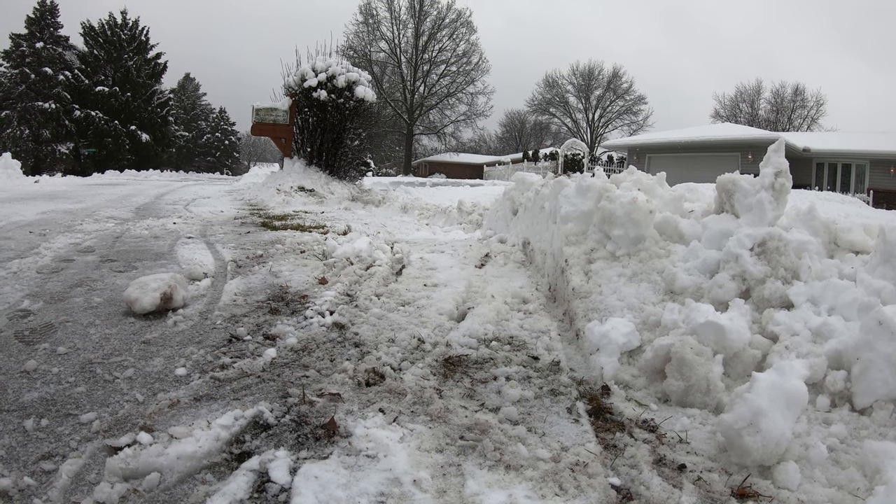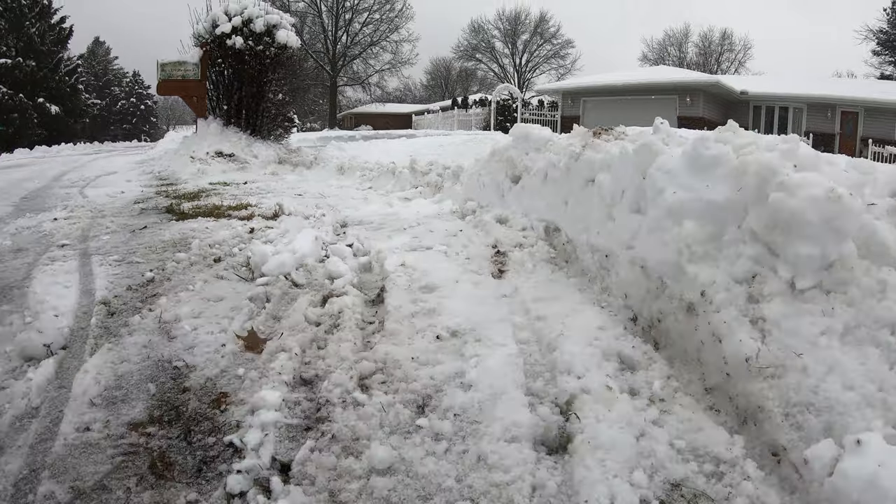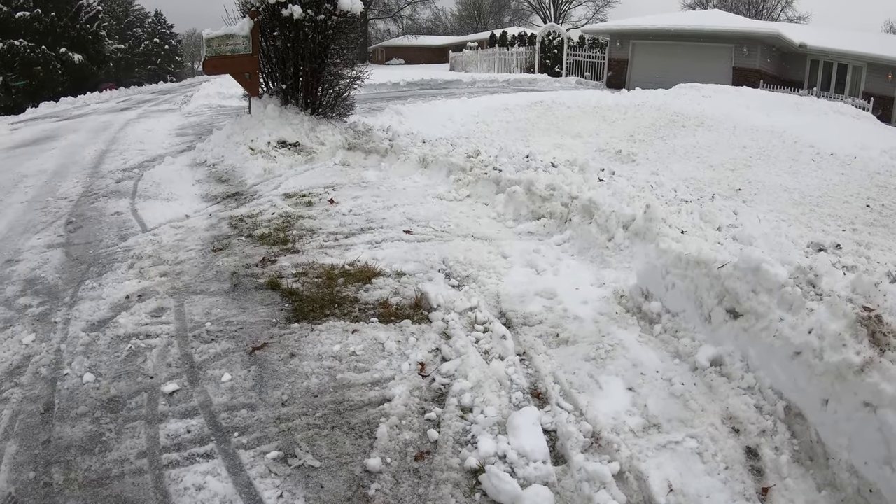Hopefully it'll prevent that berm from building up at the end of your driveway. I appreciate you guys watching — happy shoveling!